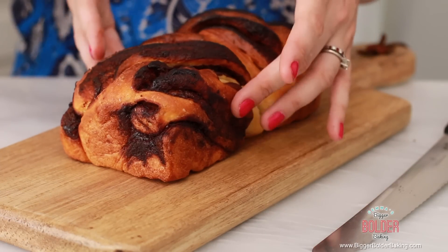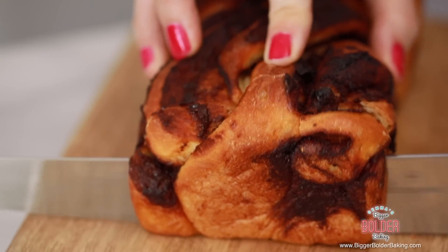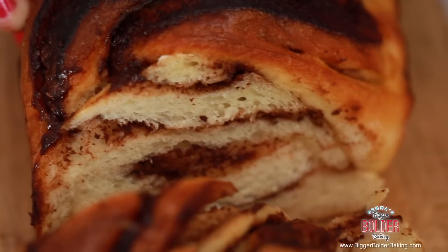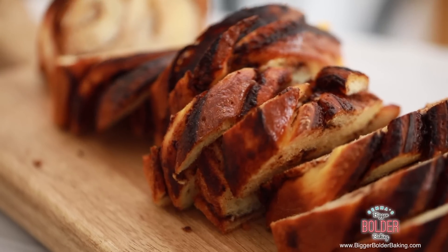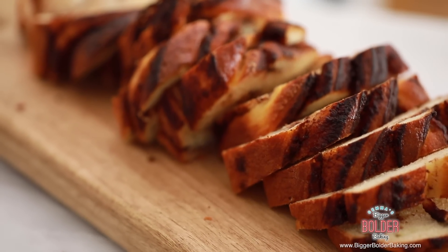Now that my Nutella loaf has cooled down it's time to carve it. I cut pretty thick slices and I'm really excited to see how this looks on the inside. Look at all the swirls of Nutella — it's absolutely gorgeous. Who would have known that that simple little trick would create such a lovely loaf of bread. This loaf was so simple to make and just look at the big and bold results. Everybody is going to love this bread.